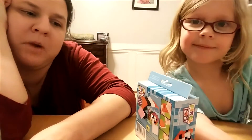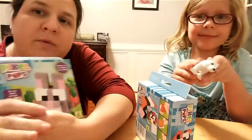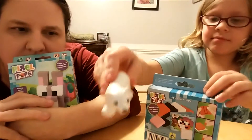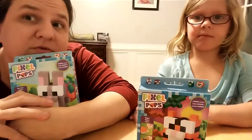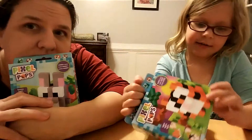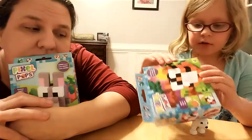Hi, I'm Marmee. And I'm Ed. And today we're going to do Pixel Pops. Hello Polar Bear. I'm going to do a bunny. I'm doing a tiger. I know she likes bunnies, so I decided to do a tiger so she could have the bunny.